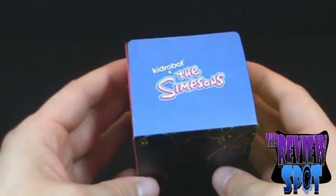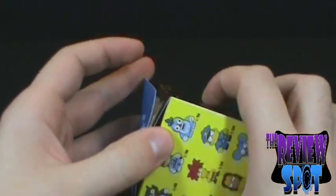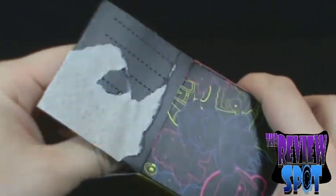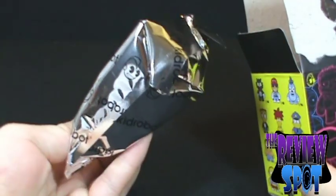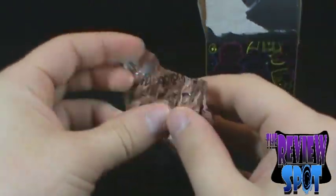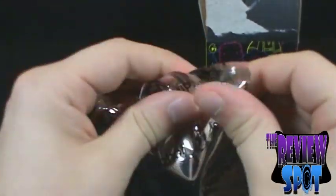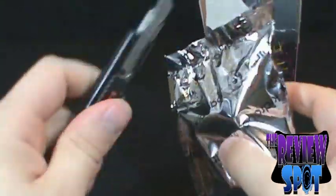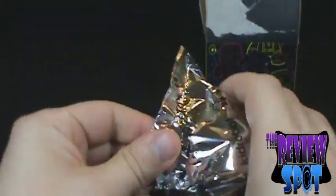So what we're going to do is open this up — the Kid Robot Simpsons Collectible Art. We're going to open up the flap here. What's it going to be, guys? Let's open this up. I'm not even seeing what this is yet — we're going to reach in. It looks like we have to open up this bag now as well. Kind of like a bag of popcorn, although you probably don't want to put this in the microwave. Let's bring her up. We're going to get the scissors here to help us along — don't want to spend five minutes of this review opening up this package.